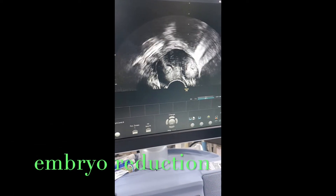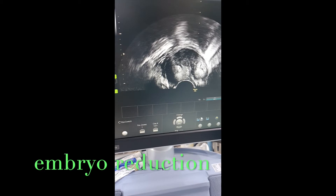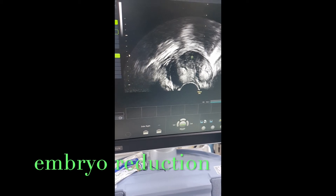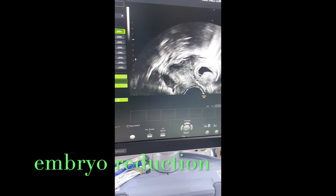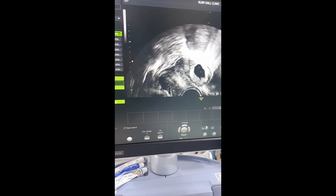This is a case of a bicornuate uterus. This was a right horn — you can see, I can demonstrate this is a right horn — and then we are going on the left side. We did an embryo transfer on the left horn because the left horn was well developed.